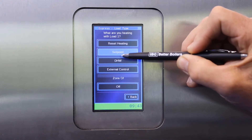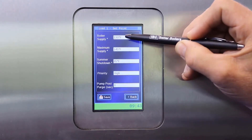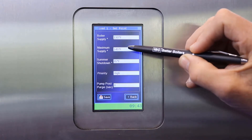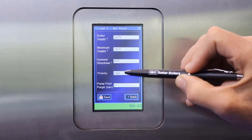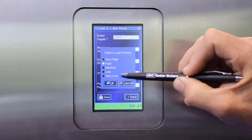Let's choose set point for this load, and then we can input the boiler supply we want — let's say 130 Fahrenheit for a radiant floor. Our maximum supply, which has to be 10 to 15 degrees higher than our boiler supply set point. A summer shutdown value can be entered, and we can choose whether we are going to have this run as a high priority load, or a medium, low, or very low.